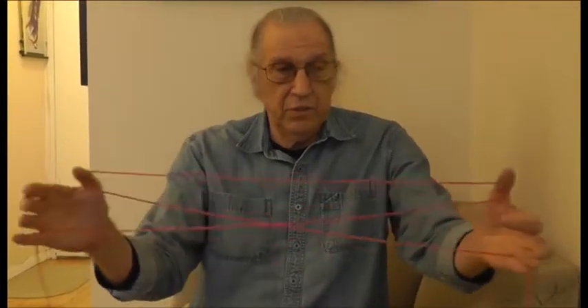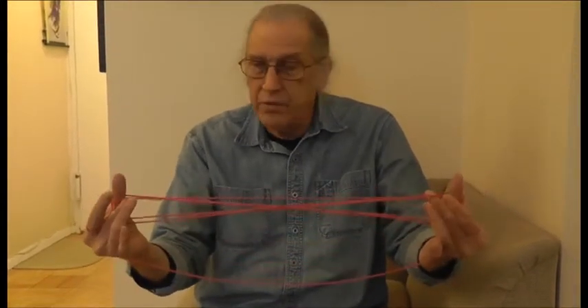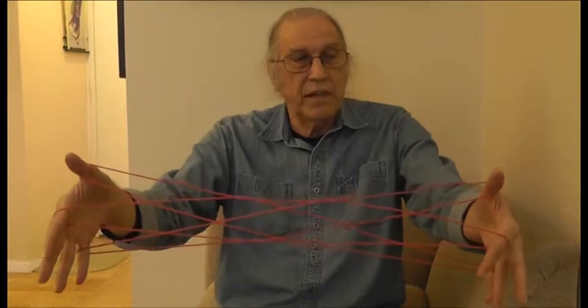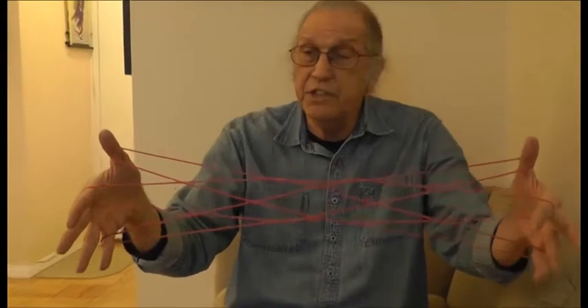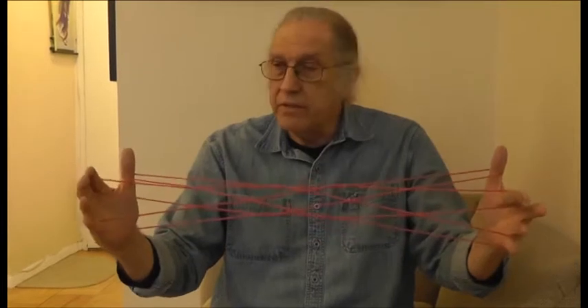There's nothing which says you have to use only one weaving pass during the North American Indian tradition. For example, suppose I were to do the first weave of the Inuit net and then the second weave, but now I'm going to drop my little finger and roll the index over. That's what I call a continuation move, and you can see that I have some interesting information in the center of the figure.